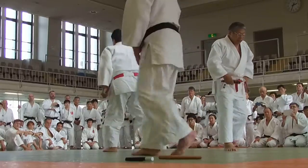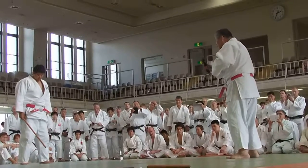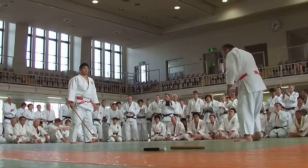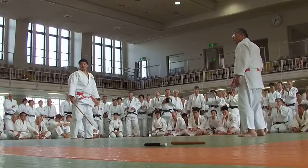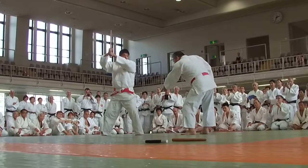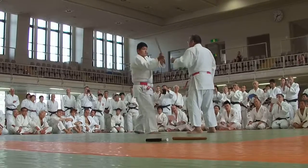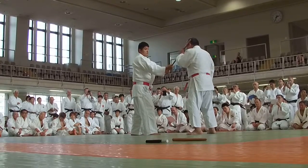Next, change the position. Left hand forward, with both hands lifting up the staff and hitting Tori's side of the face.